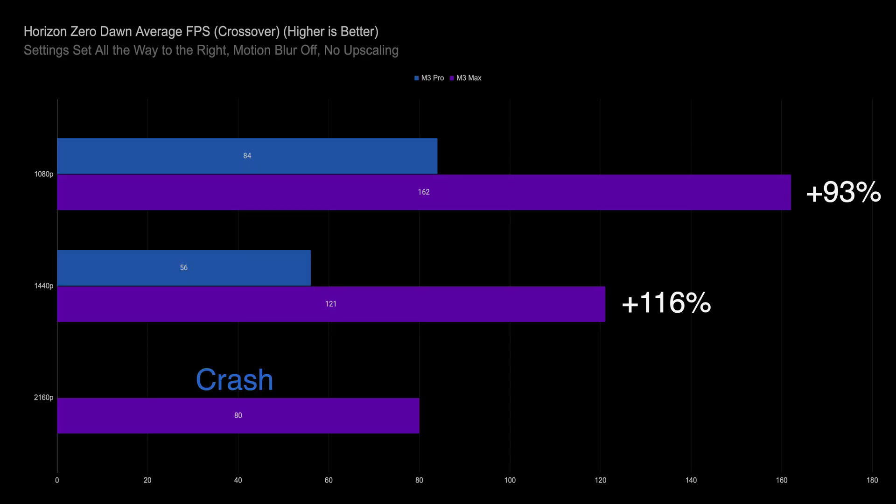The last game I ran was a non-native Mac OS game running through Crossover — a program based on Wine that lets you run some Windows applications on Mac OS. The game was Horizon Zero Dawn, with no upscaling and all settings maxed except motion blur off. Results were pretty similar: the Pro chip was playable at 1080p and 1440p, while the Max chip was playable across the board with about double the performance overall. However, the Pro chip couldn't run 4K at all — it crashed every time during the benchmark.